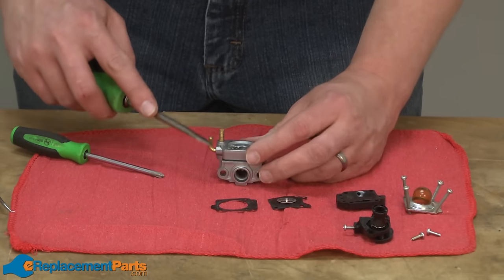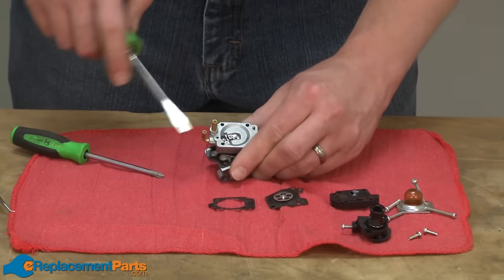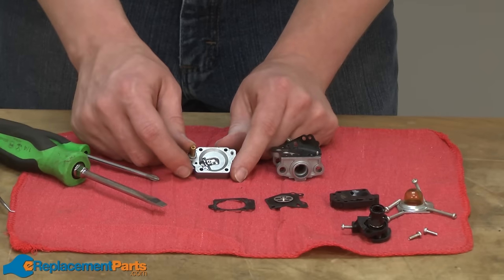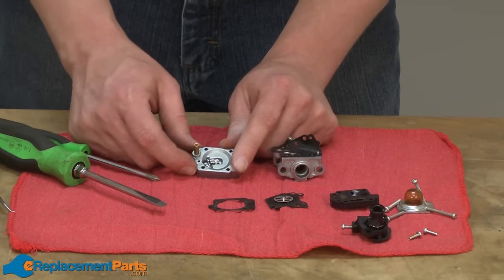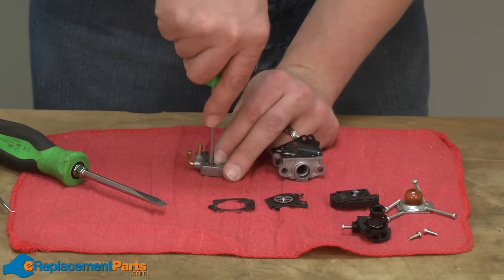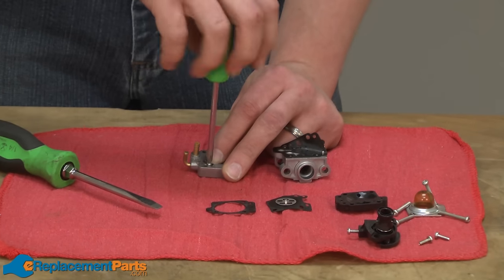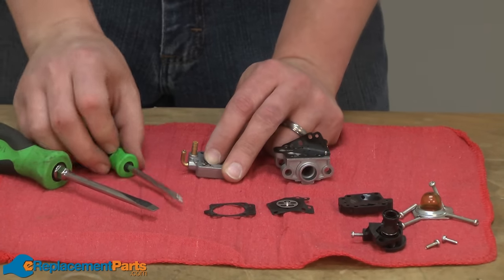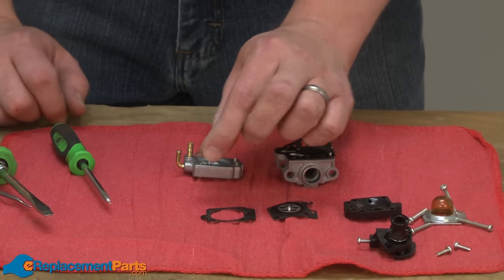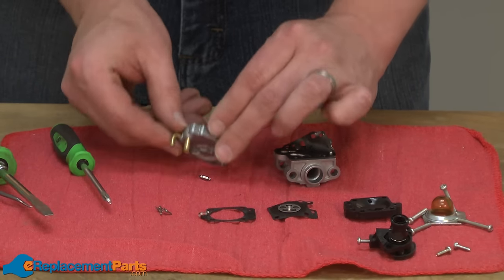Now I'll use a screwdriver to pry the metering base away from the rest of the carburetor. I'll turn my attention to the metering base and remove the metering needle. It's held in place with a single screw. There is a spring underneath this assembly, so I want to keep a finger on it as I pull away the screw and then carefully remove the metering lever, hinge pin, spring, and the needle.